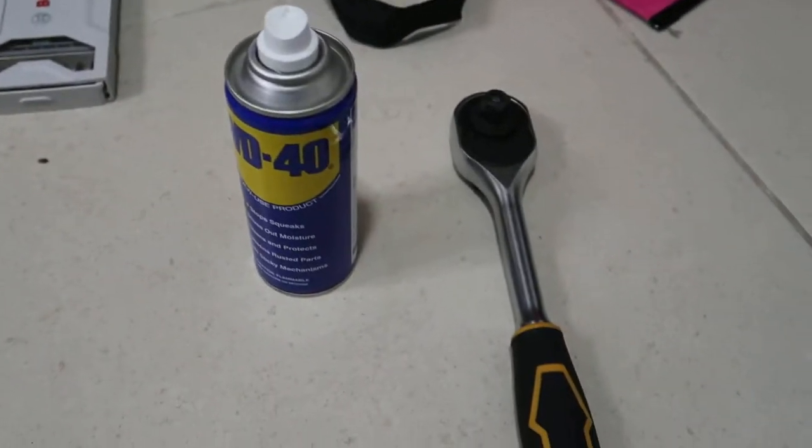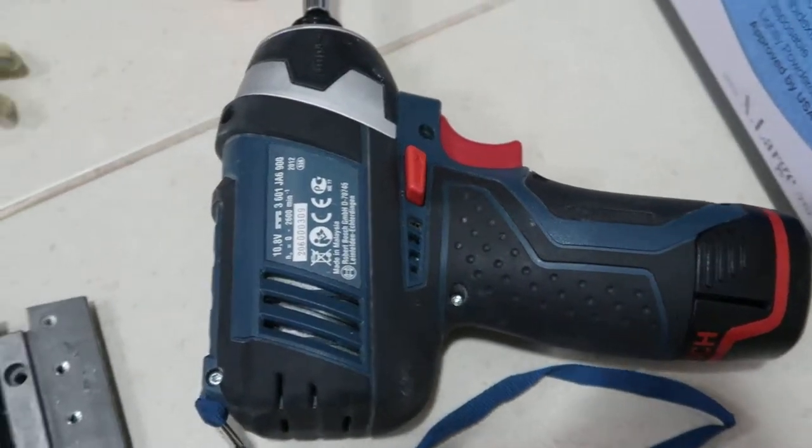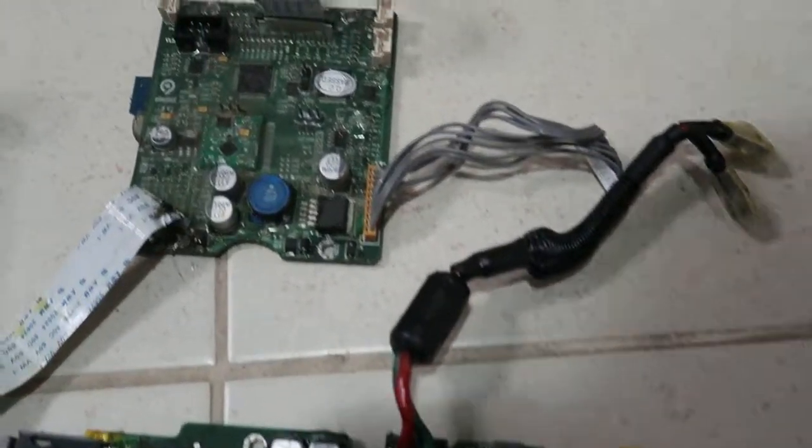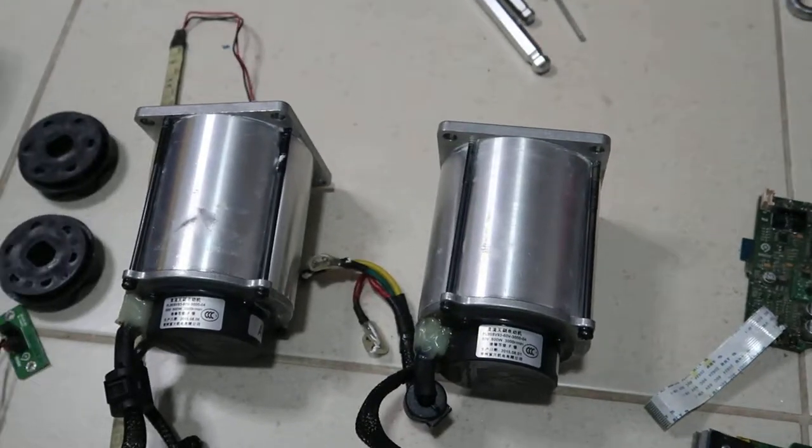It took me about half an hour with all the correct tools to do the disassembly. I had to use all the tools that you see here in order to fully disassemble it. I will try to rotate the motor and run them.